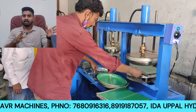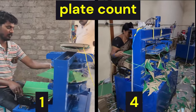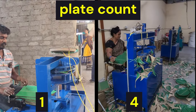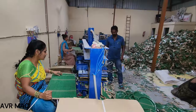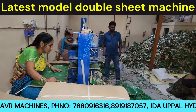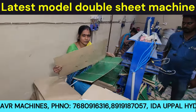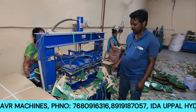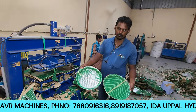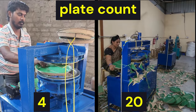Now comparing the latest double sheet machine with the older single die model: with the single die old model, you can make around 5 plates in a given time. With the latest double sheet model, you can make around 205 plates in the same time.